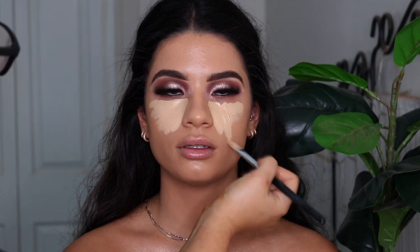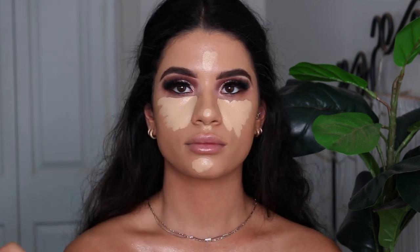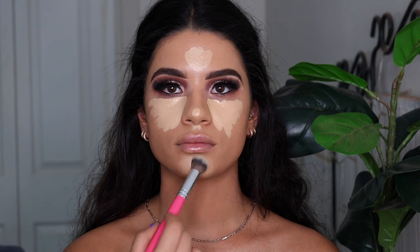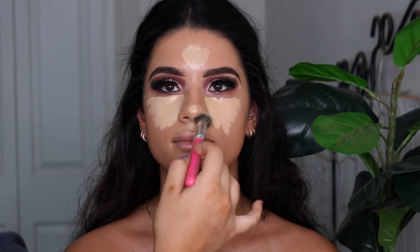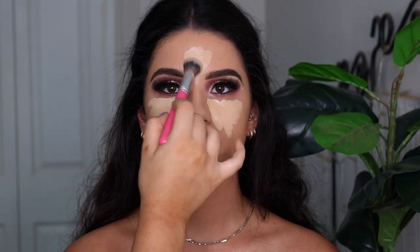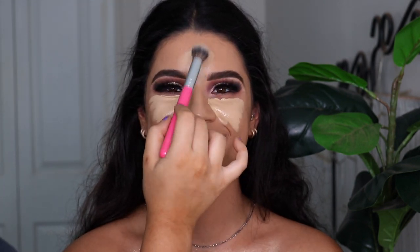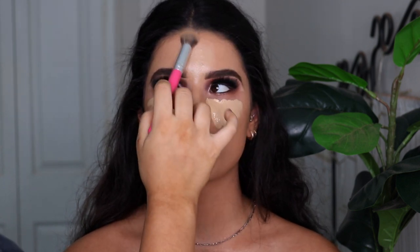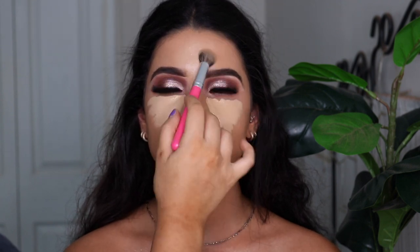So next for concealer, I take the Too Faced Born This Way Multi Sculpt Concealer. And I accidentally put on way too much. As you can see, when I'm trying to blend it, it's just not blending that great — especially because I'm using a brush, it's not absorbing any of the product. On the nose, forehead, and chin it was fine, but under the eyes it was just way too much product. I was laughing so much, and so was my sister, so I ended up having to get a sponge to soak up some of the excess.